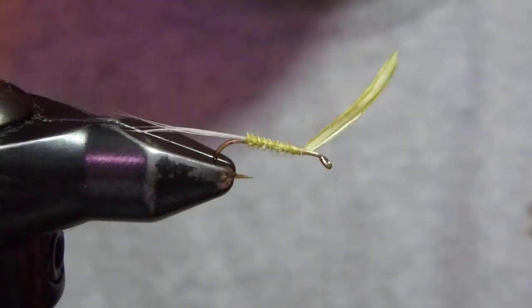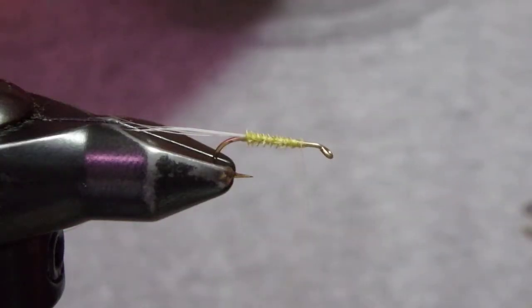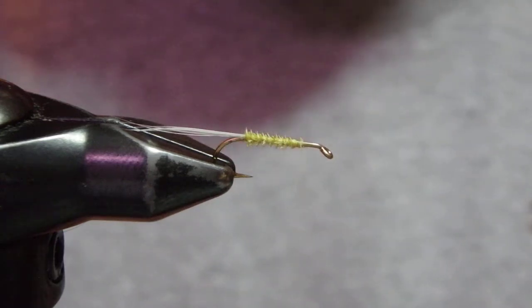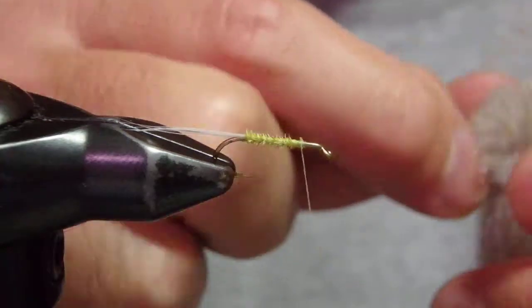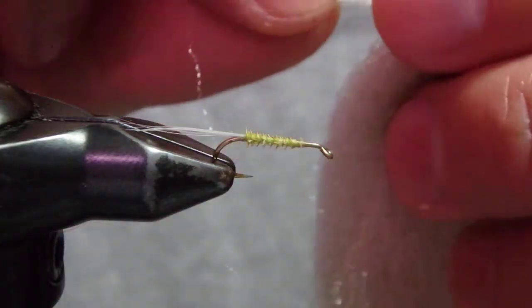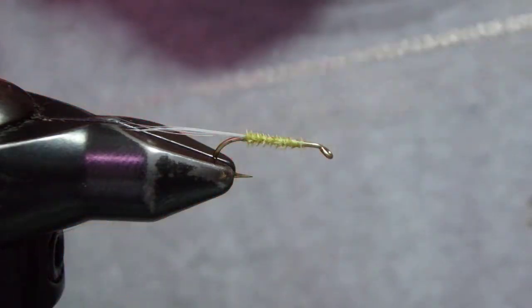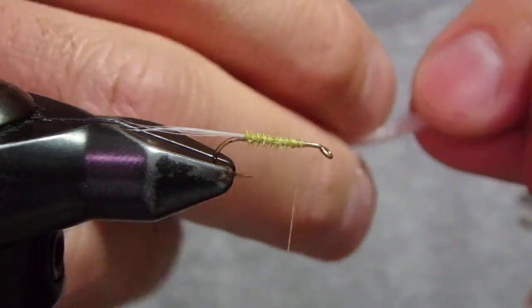Okay, I have the abdomen here. Now here comes the Trigger Point fiber. I cut from here — just make sure I've got a good amount. I usually cut from here and use up a whole bundle, but for this video I just cut out what I need.